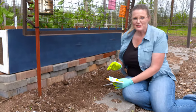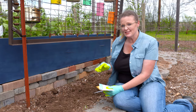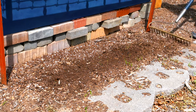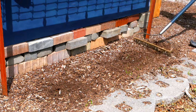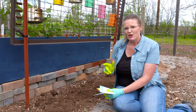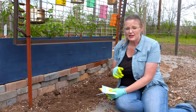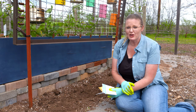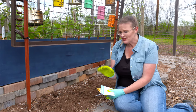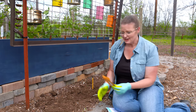Now that we've got our tomatoes and pepper transplants planted, we're going to start putting some seeds that we're going to directly sow into our garden. These are warm season crops that we can directly sow: cucumbers, okra, corn, and squash. You might see squash and cucumber transplants available, or you might have started them on your own — that's fine. But they do just as well starting from seeds, and it's also a cheaper option a lot of times.